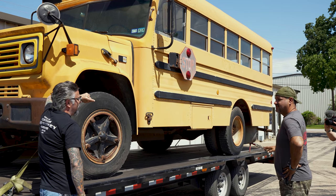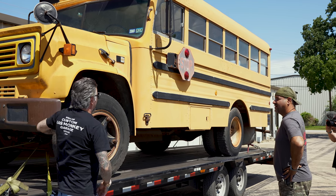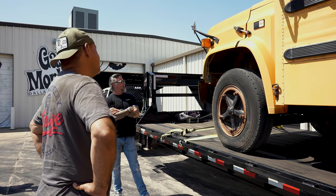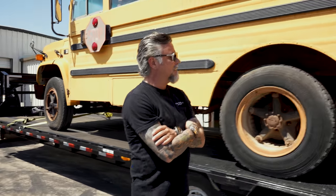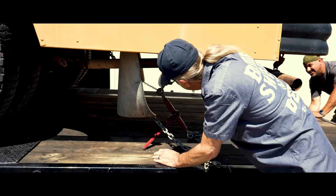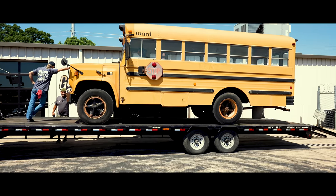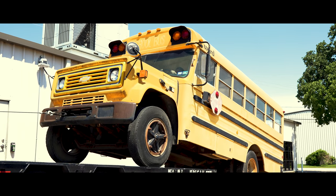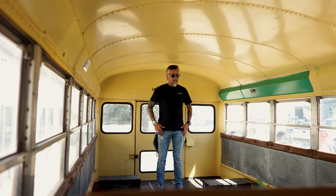He wants a Cane's love bus. His whole thing is one love and everybody's equal. So we're going to make this into a love bus. Love bus. This is going to be freaking rad, man. Get it off the trailer. I want to get inside it. This is going to be cool. I've got some good plans for this.